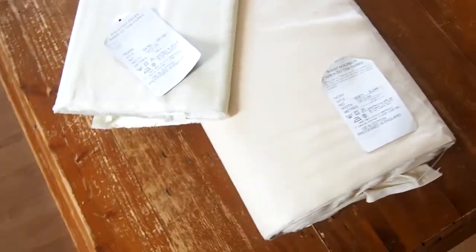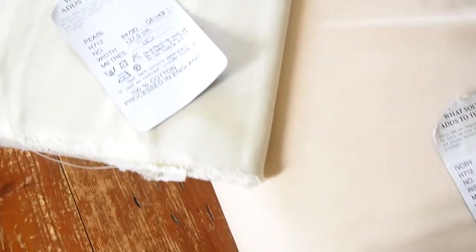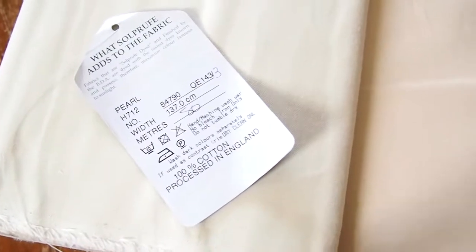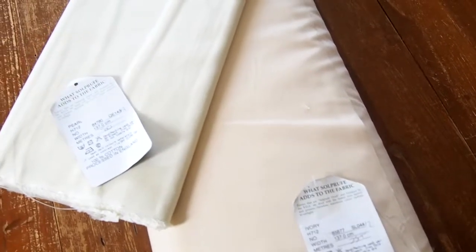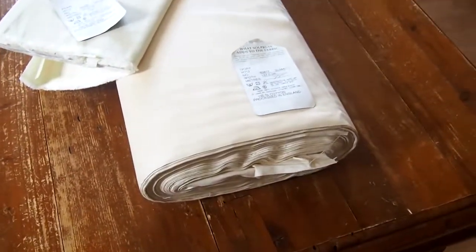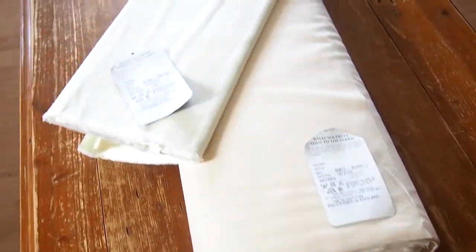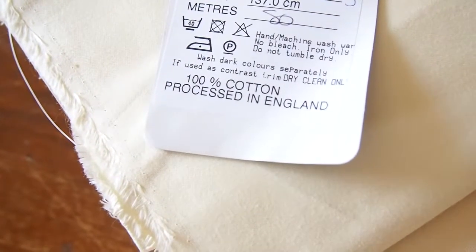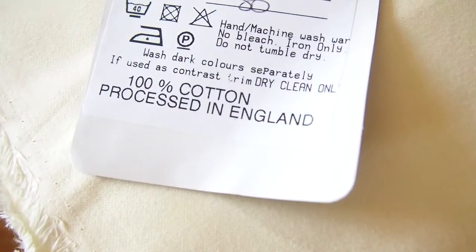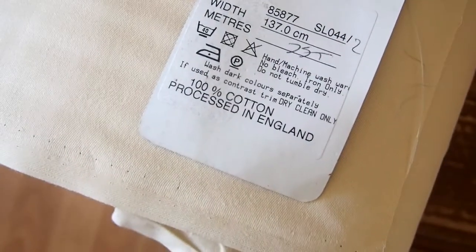I always use sole proof finished curtain lining. It's 100% cotton, it drapes really well, it is more crease resistant than some other lining fabrics, but more importantly it is more resistant to sunlight so it fades less and has a slightly longer life. I generally use the pearl — it's a lighter colour and I feel it reflects the sun, though it depends on where I'm hanging the curtains and the colour of the curtain fabric.